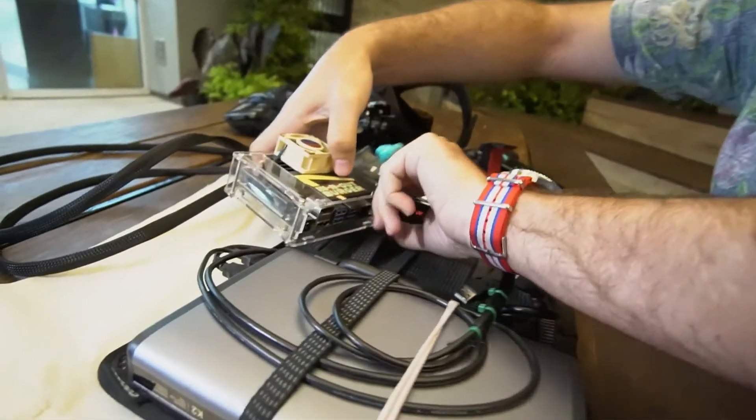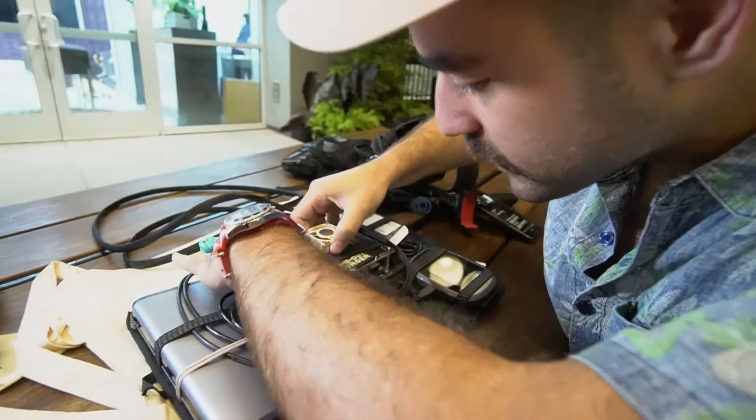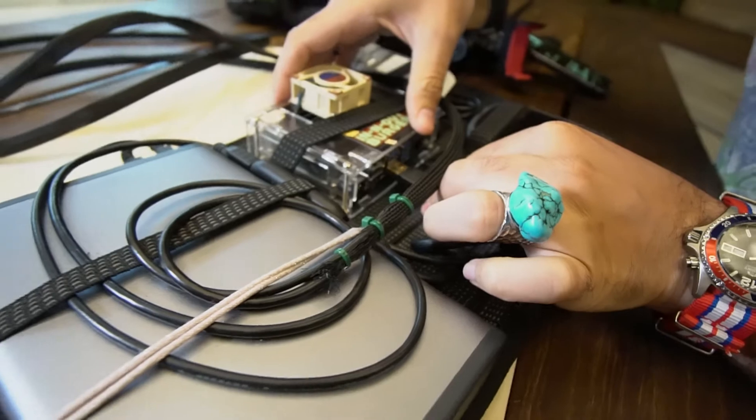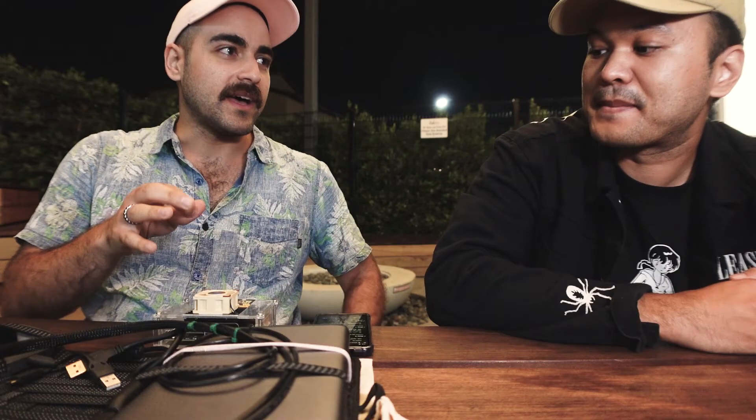How simple is the setup? It's definitely for the more technologically savvy — you need a little bit of technological intuition, Linux knowledge, and general nerdiness about how technology works. This is definitely not for beginners. I'm not the most tech-savvy person myself, but with help from the community, Rational IRL, and everyone in the Discord, they helped me get it set up and running.